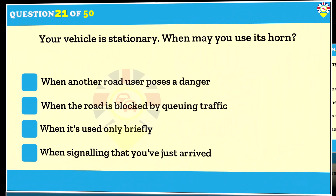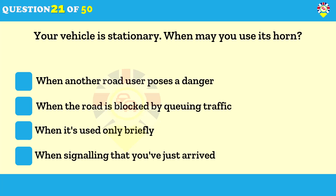Your vehicle is stationary — when may you use its horn? When another road user poses a danger. Only sound the horn if you think there's a risk of danger from another road user. Don't use it just to attract someone's attention — this causes unnecessary noise and could be misleading.